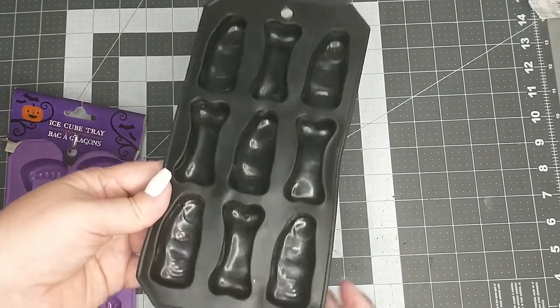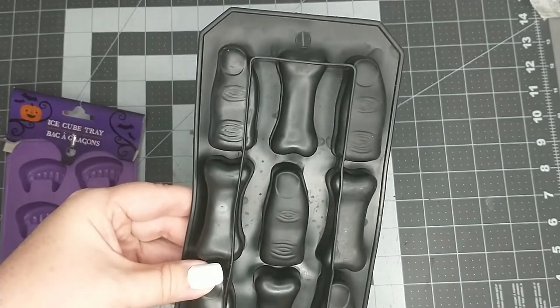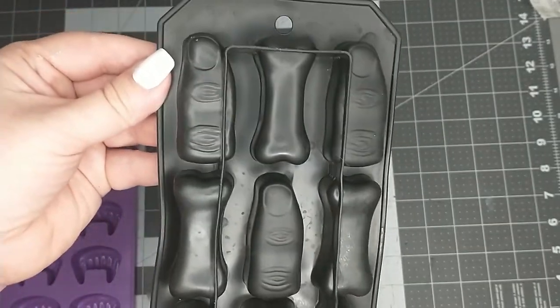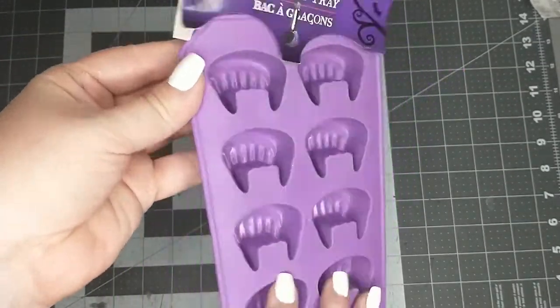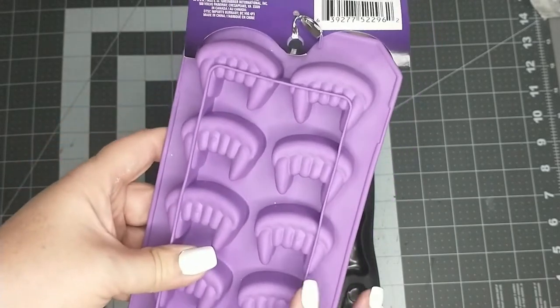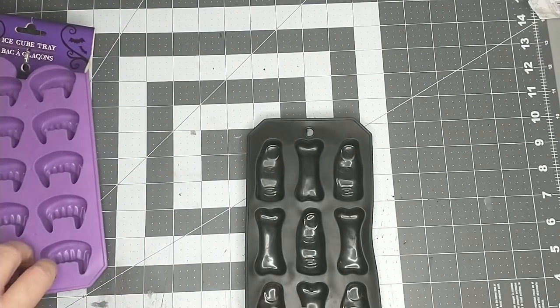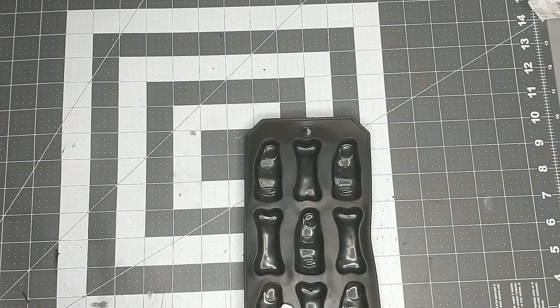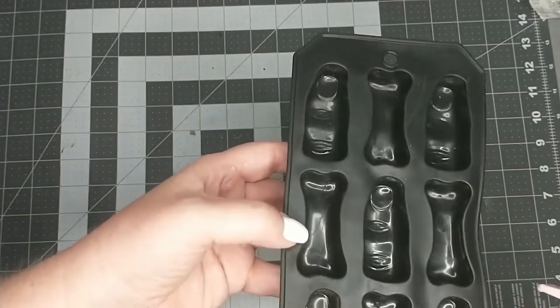The next thing I'm going to do is take one of the silicone molds. My mom had given it to me but I think she got it from Walmart and it has fingers and bones on it. Dollar Tree does sell silicone molds — this one is the vampire teeth and I got this two or three years ago but they still carry the silicone molds at Dollar Tree during this time of year. I'm going to be using this one with the bones and what I'm going to do is take some hot glue and start putting the hot glue in the sections where the bones are. I'm not going to put fingers on it, just the bones.